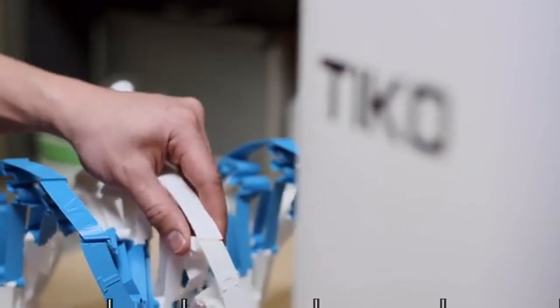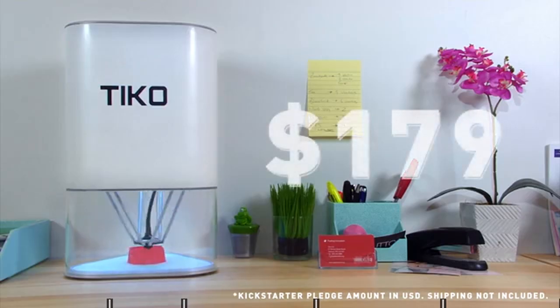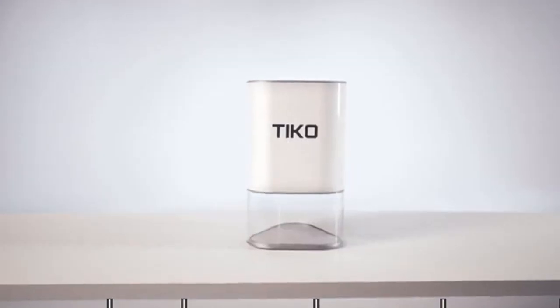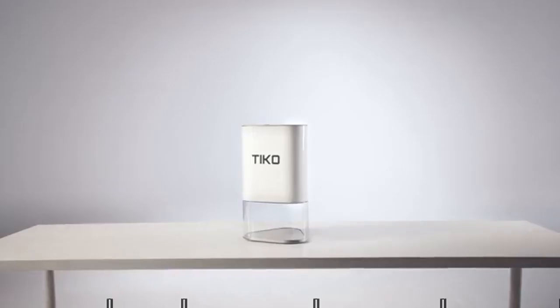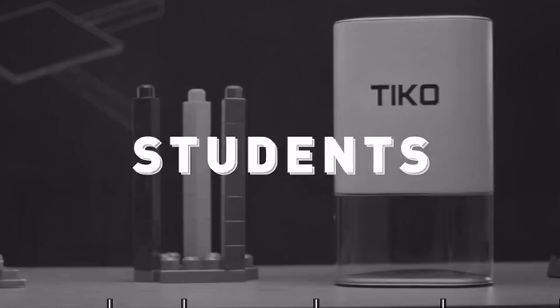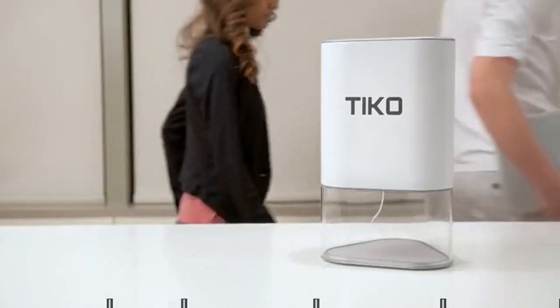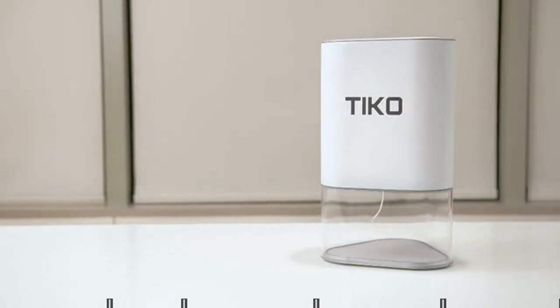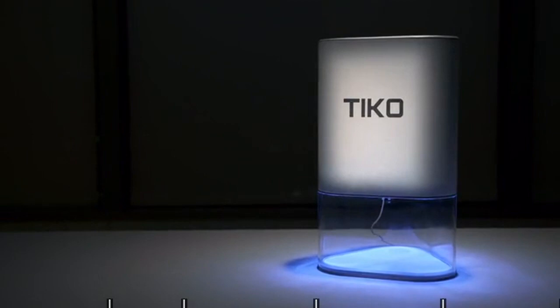With Tico, we've not only set a new standard for design, but for price too. Tico is only $179. That's the beauty of Unibody design — it's better and it costs less to manufacture. We could set the price higher, but we want everyone to have a Tico. We use 3D printing to create Tico — imagine all the ideas that could become realities. Back us today and let's find out.